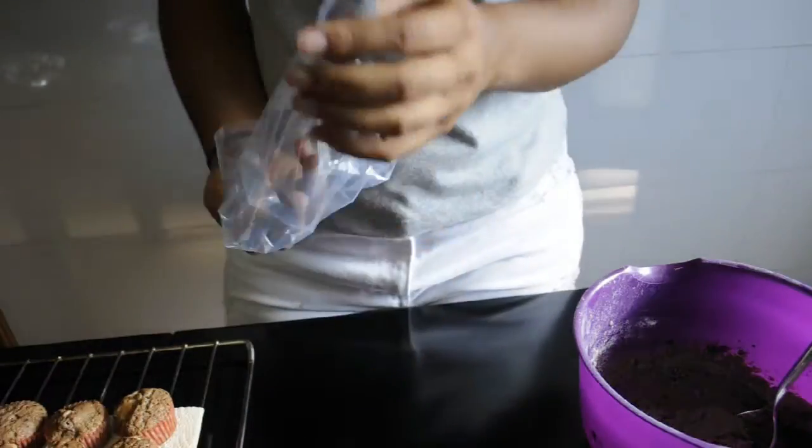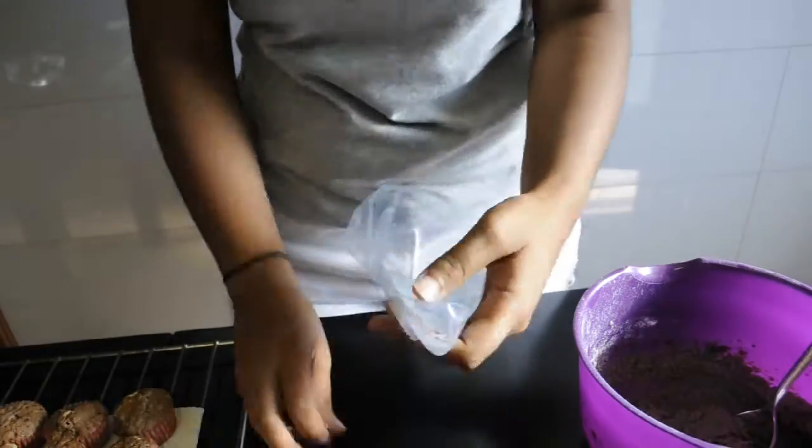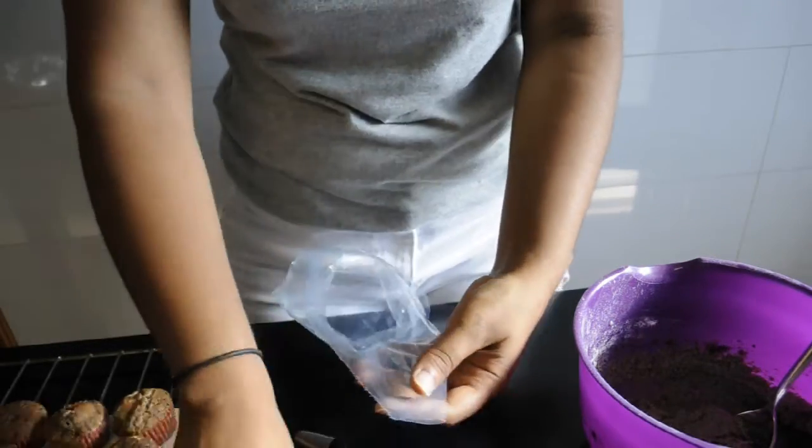My cupcakes are ready to be iced. I'm going to prepare the piping bag, and I'm using a large star-shaped nozzle.